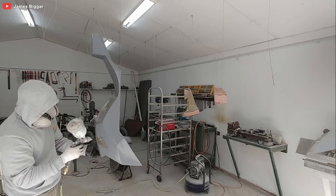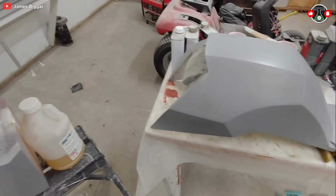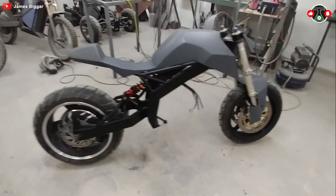With the structure solid and sleek, it's time to add the finishing touch — a generous coat of paint. James opts for a futuristic black and grey scheme reminiscent of the Tesla Cybertruck. Now it's not just a machine; it's a statement on wheels.